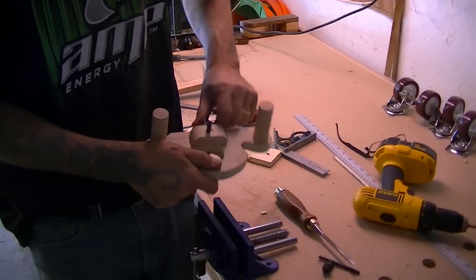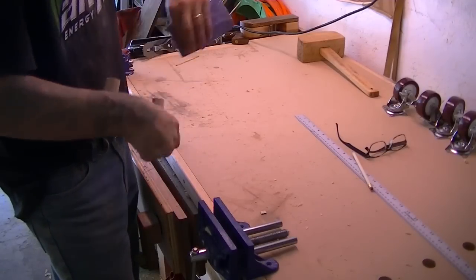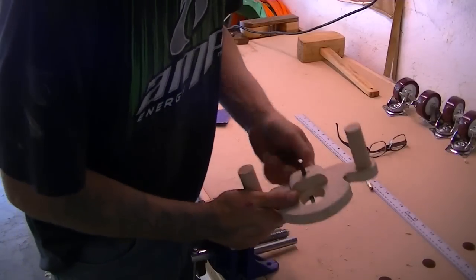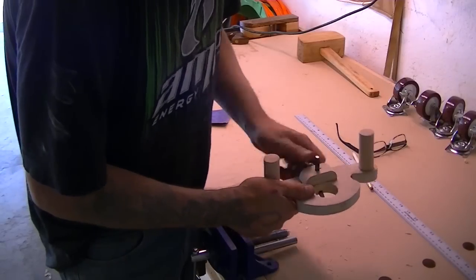In the back I'm going to put a set screw — I have this wing nut so I can lock my blade in place. That's perfect! Now I'll take out the hardware and put a little coat of Danish oil to protect the wood.